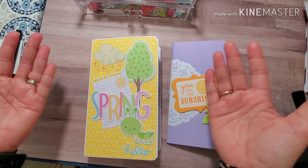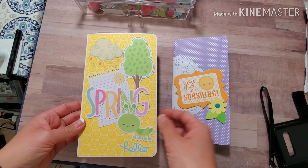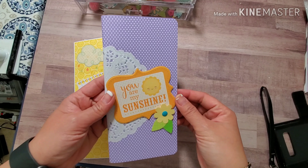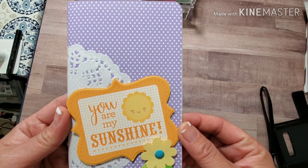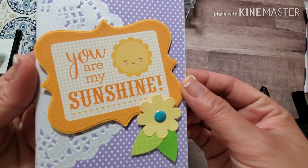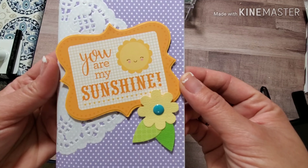Hey guys, welcome back to Christian's Crafty Adventures! I'm here to show you an embellishment book that I made for a swap. I'm going to start with a traveler's notebook — a four by eight traveler's notebook. I just covered it with paper and embellished the front of it very simply, and it says 'You Are My Sunshine.'